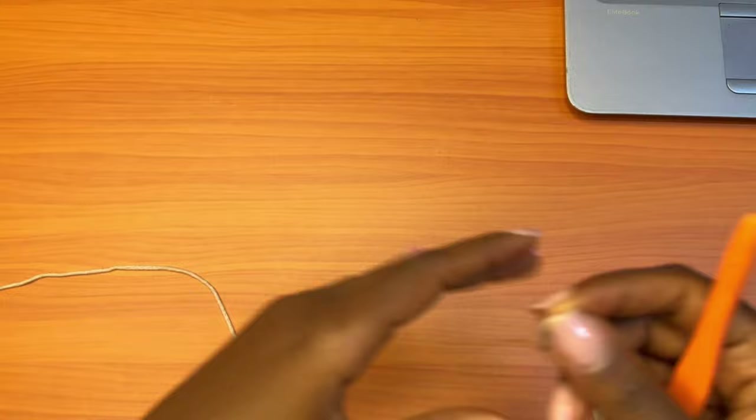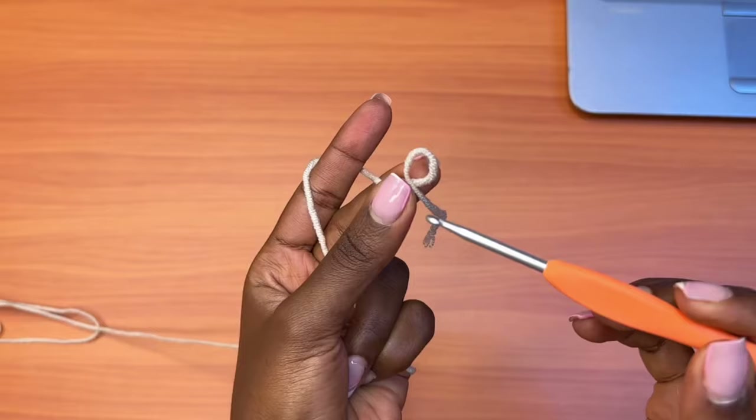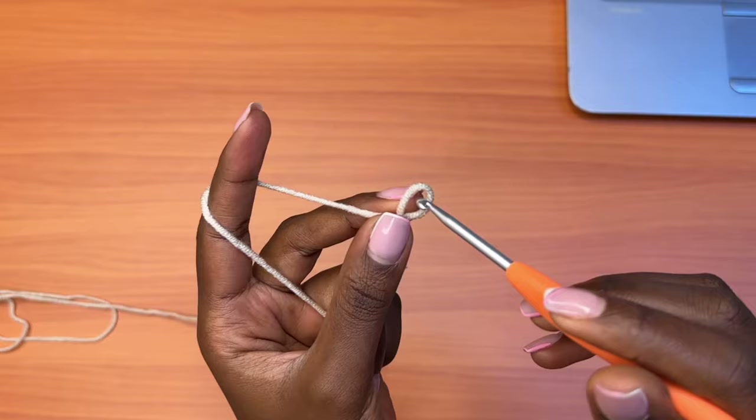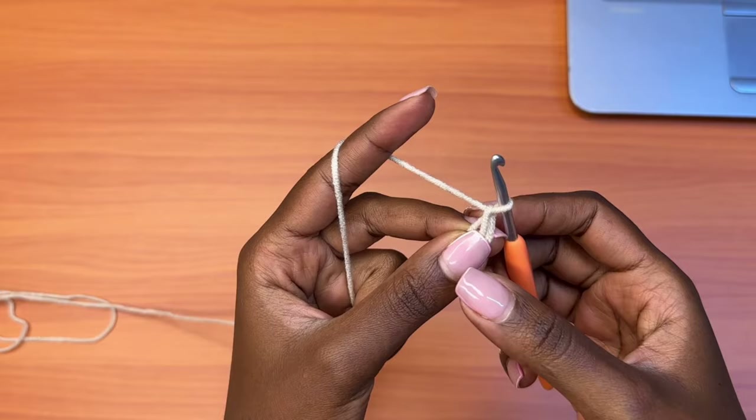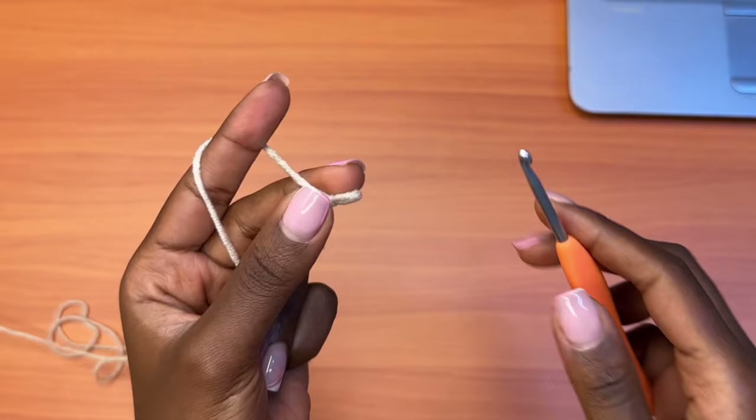You're going to grab your hook and your yarn and you're going to make a slipknot. I'm going to cross over my yarn like this to form a ribbon shape, then insert my hook, yarn over pull through — don't let go of this hand — and then yarn over pull through, and then you're going to pull the tail. So that's a slipknot and this is what it looks like.